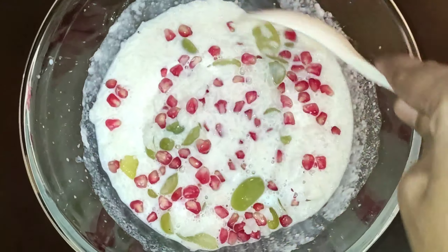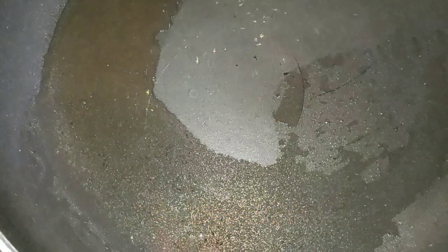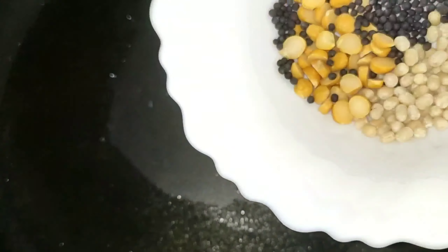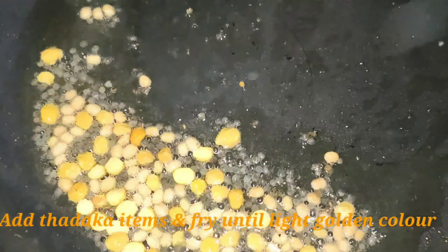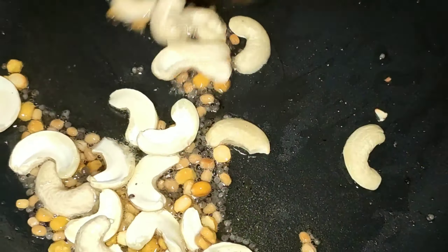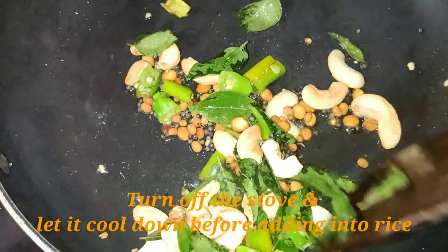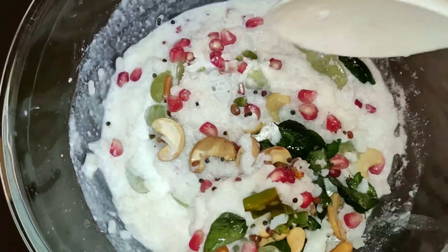Next, put the grape pieces in the pan. Put the oil in on low to medium flame. Put in the pan on golden color, then put it off the stove.